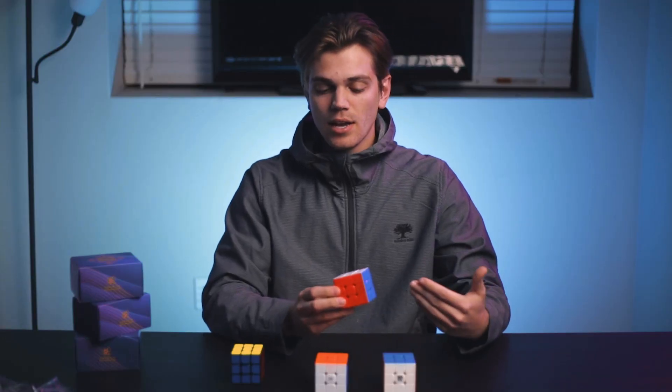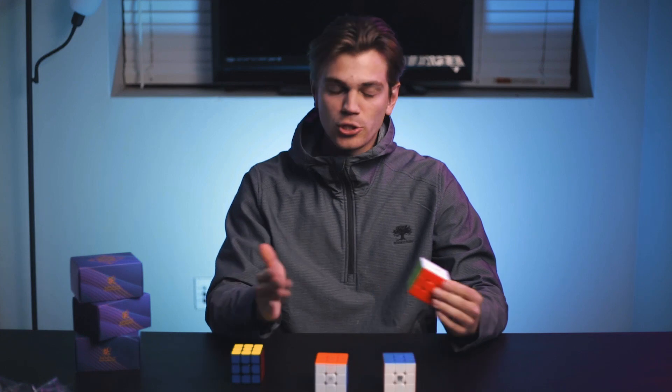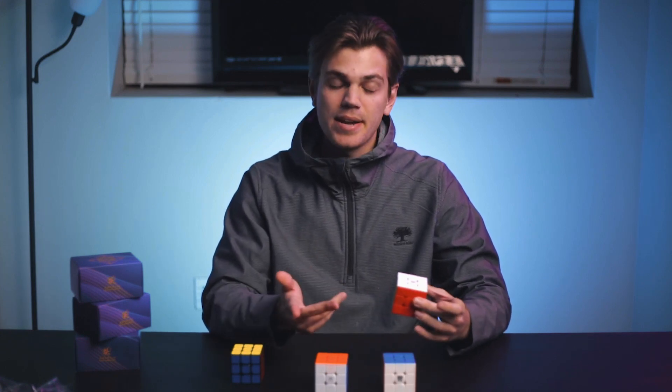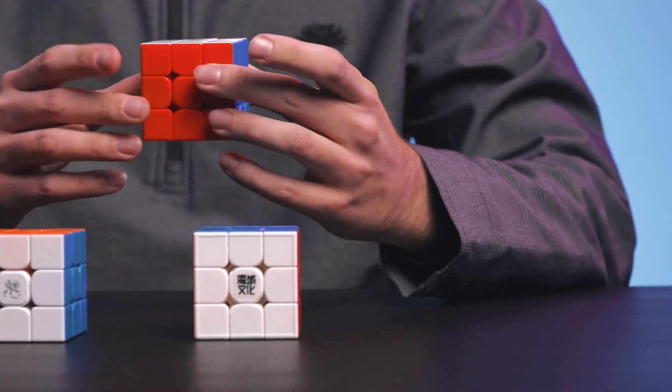I'm wondering if maybe there is a possibility that from batch to batch, maybe some were placed differently — I don't know how Dayan magnetizes their cubes. Let's do some first turns and see.